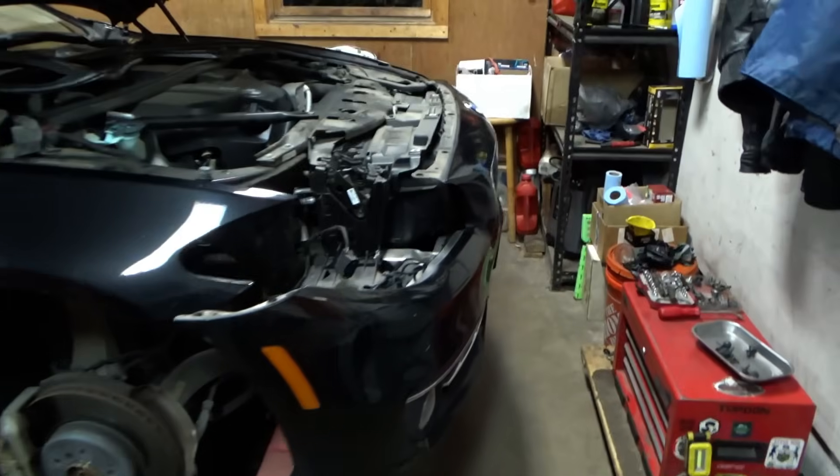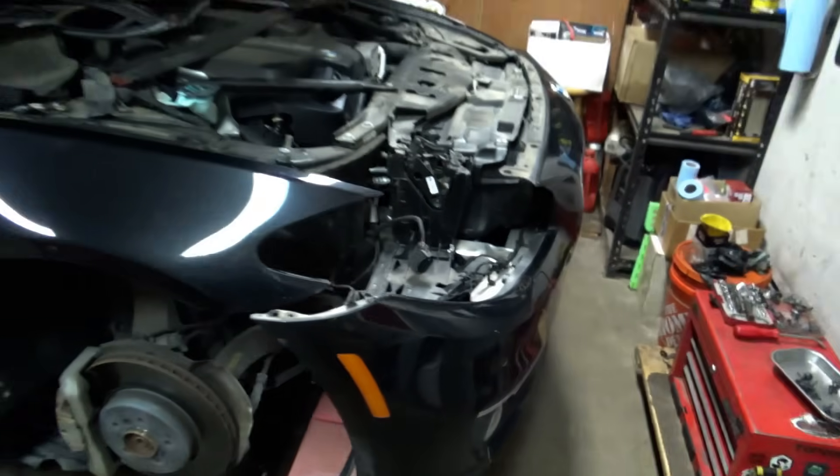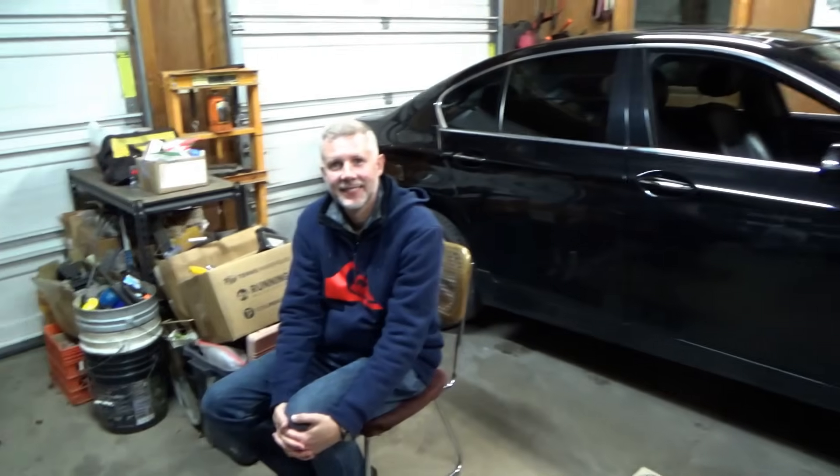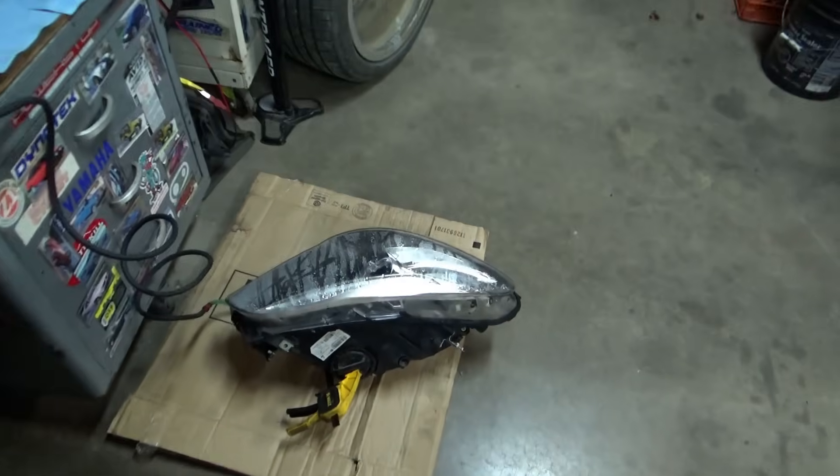Hi everyone. Welcome back to Pine Hollow Auto Diagnostics. Today we have a special late night episode on a BMW — 2016 BMW 535 xDrive, all wheel drive. You can see it's kind of torn apart in the front. The owner's here, my friend Rick from Ohio. He owned a Nissan Maxima which he upgraded to this BMW. And the customer complaint today, Rick? The headlight has condensation in it.